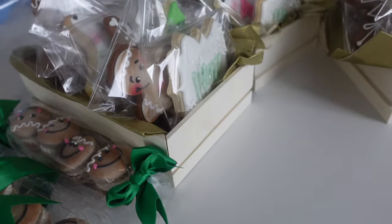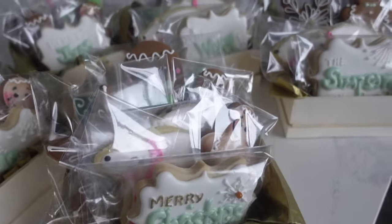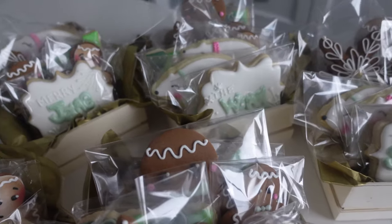I really loved the way these boxes turned out. I would have liked it better if I could make them a little bit more cohesive, so when I do my Valentine's Day boxes I'm going to think even more carefully about what type of packaging I want to use.